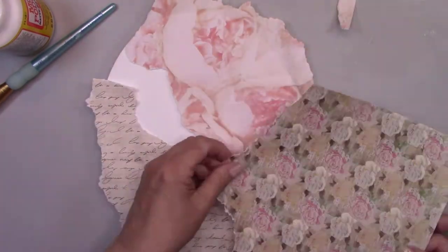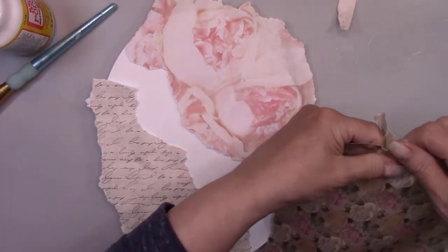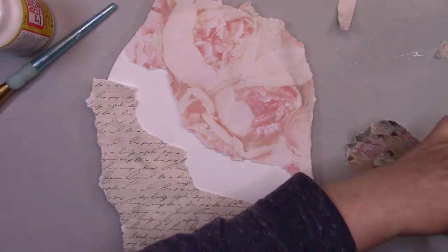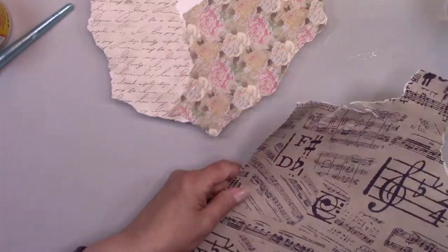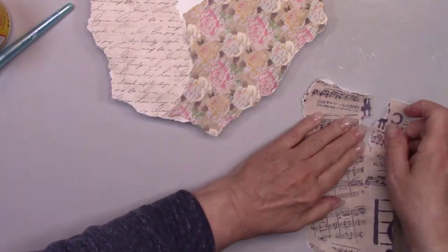Make sure you stick around to the end. I'll be showing you how to turn satin ribbon into a beautiful vintage bow. And I'll have a picture of both canvases so you can see how beautiful they look together. Although some of the steps are the same, the outcome is different.